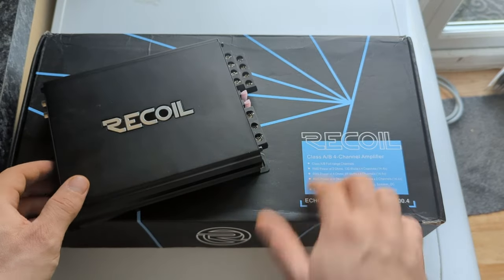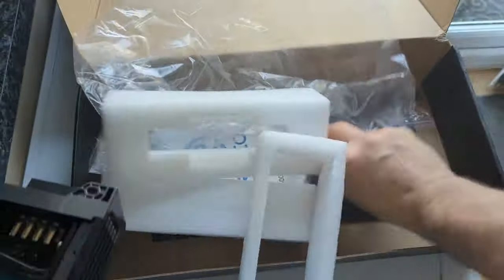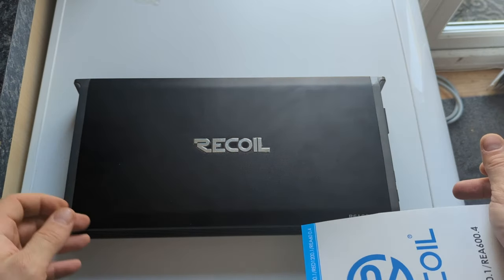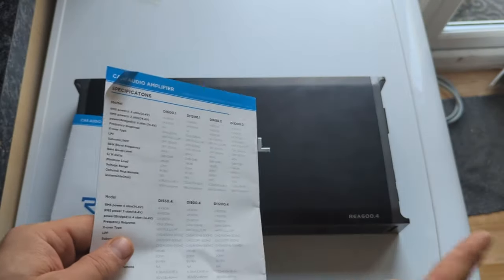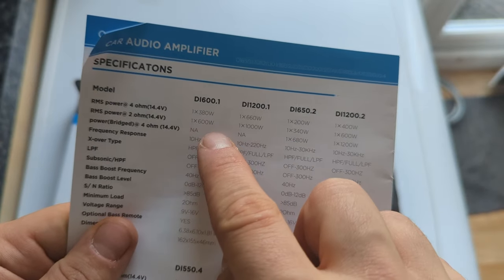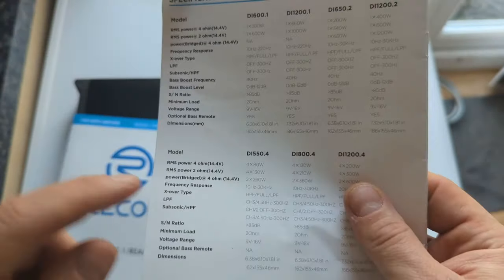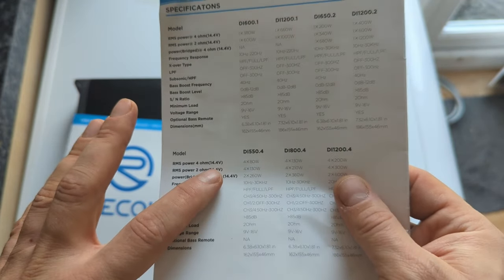Let's open the box and have a look inside. I already opened the amplifier because I wanted to see what's inside. First, let's go through some basic specs. The Class D datasheet claimed 4×200 and 4×300 watts, but I wasn't testing at 14.4V — I always test at a lower voltage, around 13–13.2V, so I always expect lower numbers.